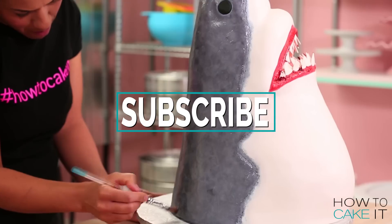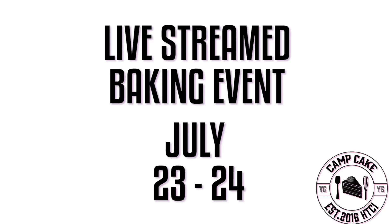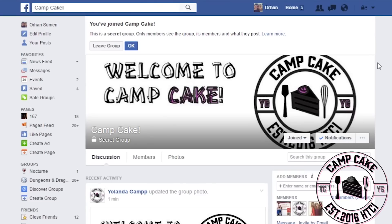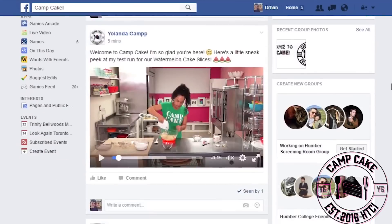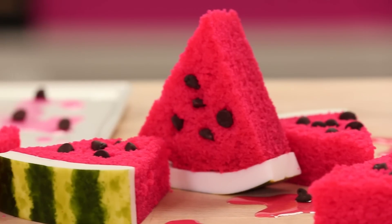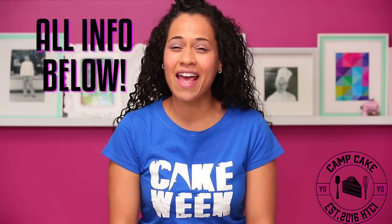Please subscribe to this channel if you have not already. I'm really trying to hit 2 million subscribers by July 21st. Before we get started, I just want to announce that today is the first day of registration for Camp Cake. It's going to be live streamed, and you're going to bake from the comfort of your kitchen. Everyone who signs up will spend two days baking with me live in a secret Facebook group. I'm going to walk you through two amazing cakes. All of the information is written below, but early bird pricing ends Saturday, June 25th, so please register because I can't wait to bake with you.